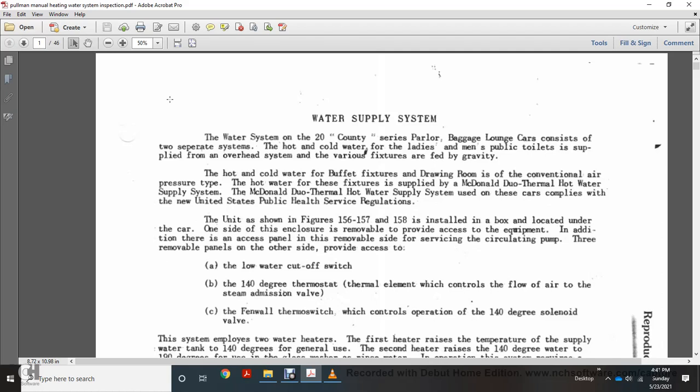The Pullman heating water system inspection covers the water supply system on the 20th Century series power parlor baggage lounge cars, considering the hot and cold water services for the ladies' and men's rooms. Water is supplied from overhead fixtures fed by gravity for hot and cold water above the drawing room, using the McDonald dual thermal hot water supply system to comply with United States Public Health Service regulations.